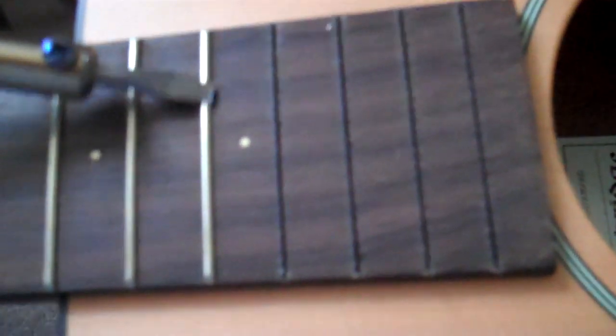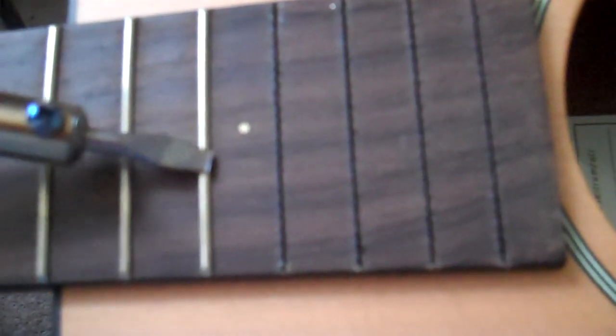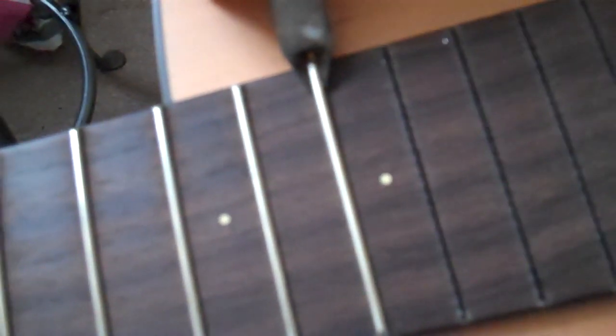I'm resting the soldering iron. The soldering iron is on very hot — it has no settings on this one, so it's literally plug in and go; it's the cheapest one I could find. I'm just rubbing up and down the fret slowly to heat the fret up. And this isn't a tutorial — this is just what I'm doing.